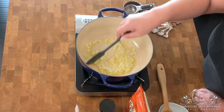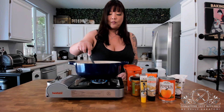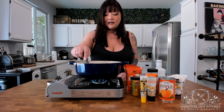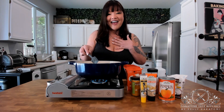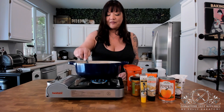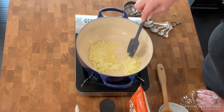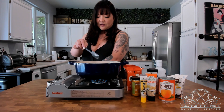My recipe for this miso pumpkin soup doesn't use any garlic. You can add garlic if you want, but I like just using onions as the aromatic — I think garlic might overpower it just a little bit. But that's the beauty of soup: you can flavor it the way you want. Keep sautéing the onions until they get to be a translucent color; you're not trying to brown them.